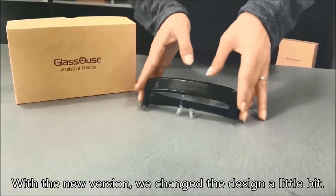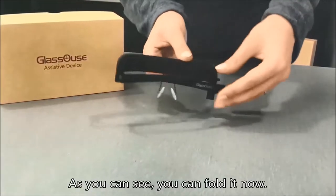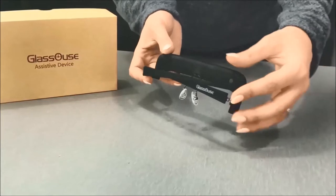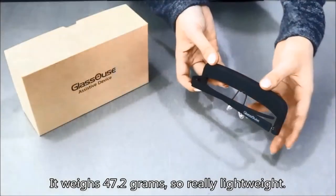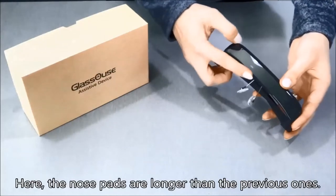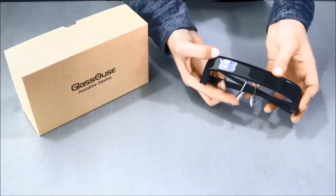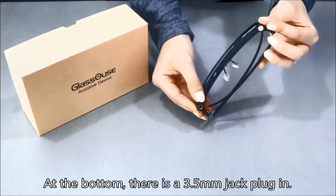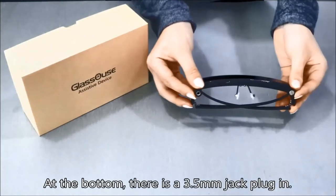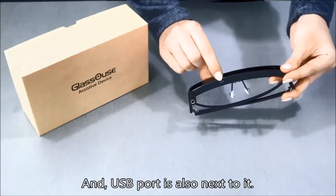With the new version we changed the design a little bit. As you can see, you can fold it now. It weighs 47.2 grams, so it's really lightweight. The nose pads are longer than the previous ones. At the bottom there is a 3.5 mm jack plug-in, and the USB port is also next to it.